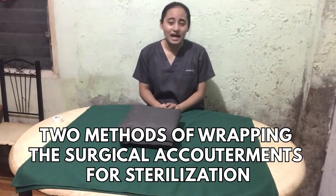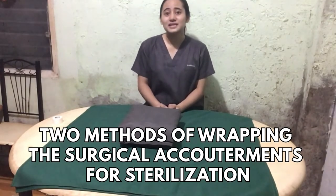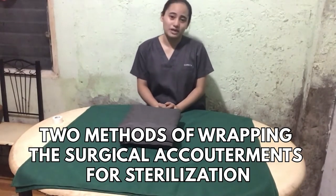Hi, I'm Thura Zakahi, and I am going to demonstrate the two basic methods on how to wrap the surgical instruments, gown, and drape packs.